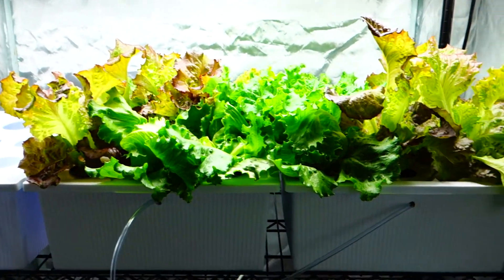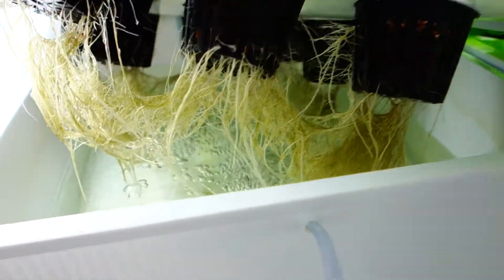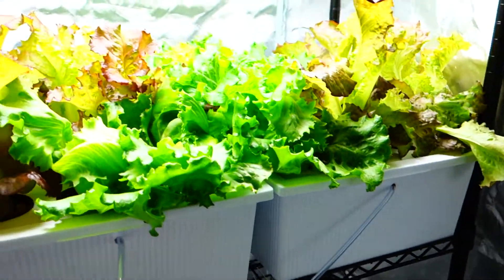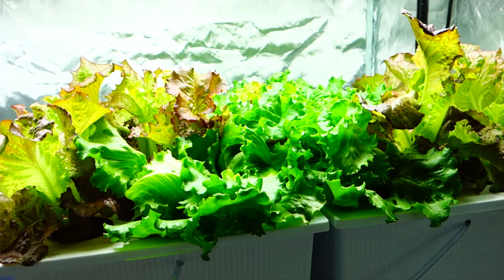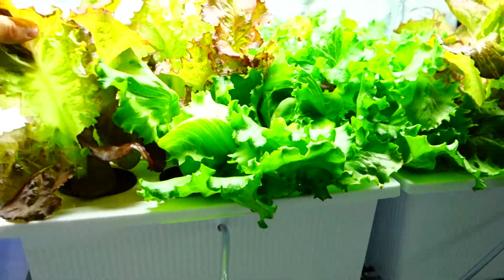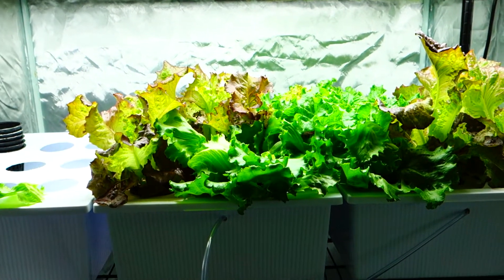I'm just so much happier growing indoors. Look at those roots — gorgeous, absolutely gorgeous, look how beautiful and white they are. I fed these guys one time, a few weeks in, and they were going well, and then after feeding them they just flourished — it's so rapid, it's unbelievable. Growing indoors hydroponically, there's no science to it, just follow my videos.